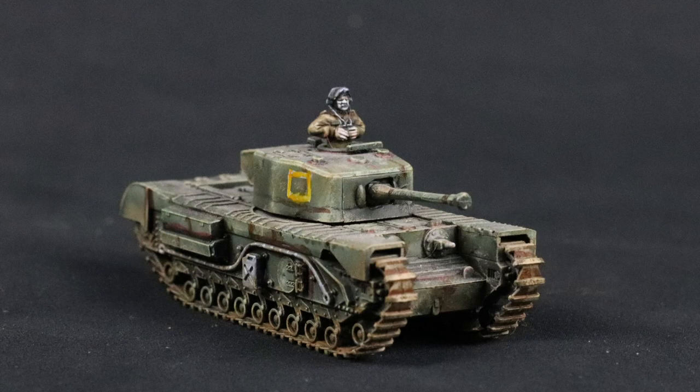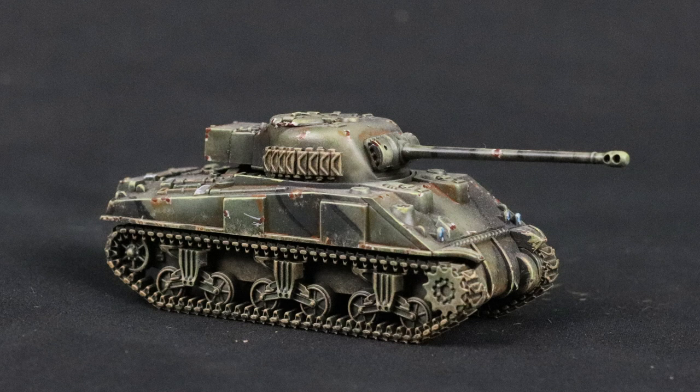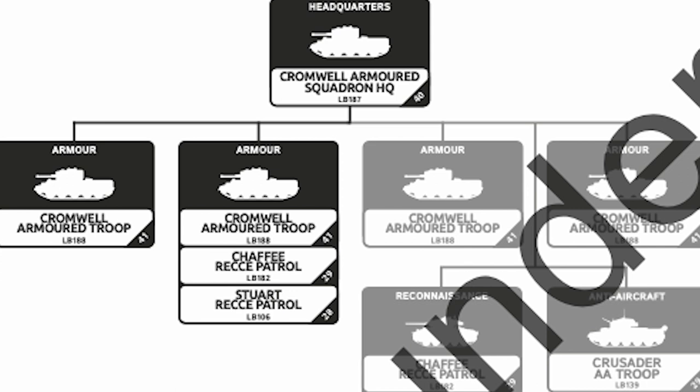The rest of the armored options are pretty much the same as from previous Late War British books. You have your selection of Churchills, including all of the powerful ones, Cromwells and Shermans. The Firefly is here too, to provide more 17-pounders for anti-tank goodness. Interestingly, you'll also have access to the American Chaffee, a cool light tank that is a replacement for the aging Stuart. But don't worry — if the Stuart is your favorite, you can still take them in your forces.